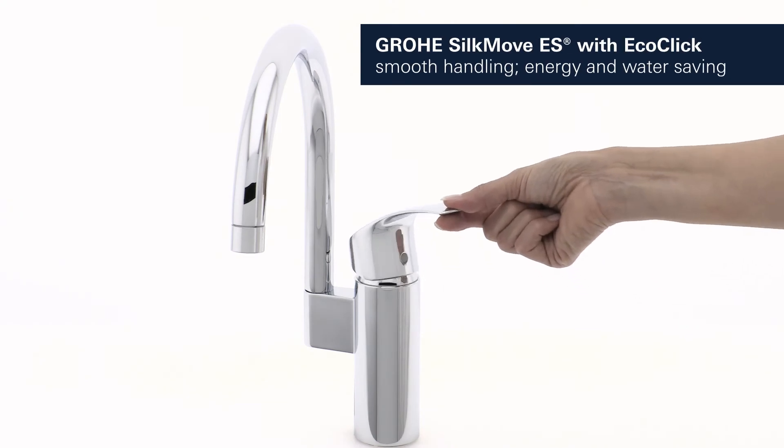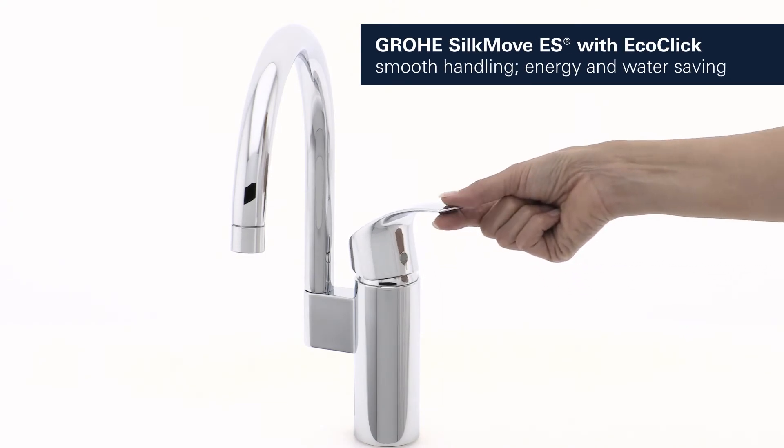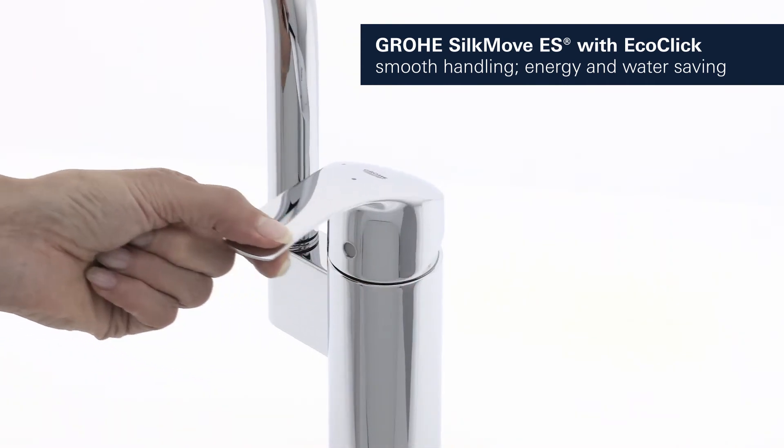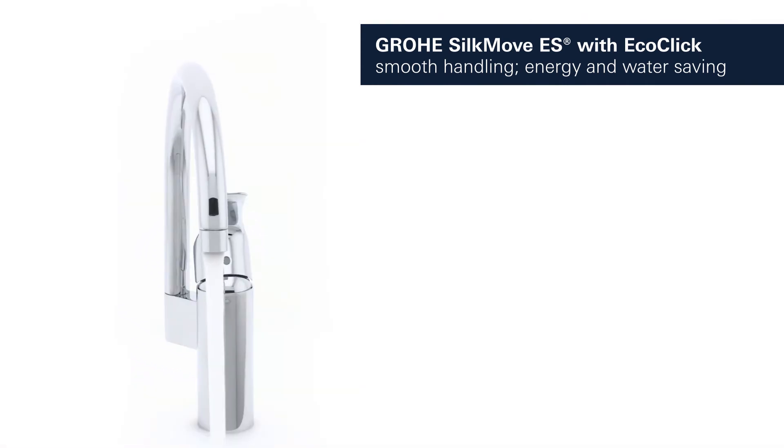With Grohe SilkMove ES Plus EcoClick, you can smoothly control water temperature and volume with a single lever, while saving both energy and water.